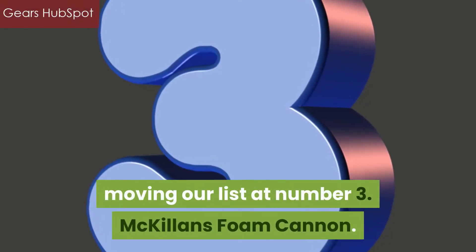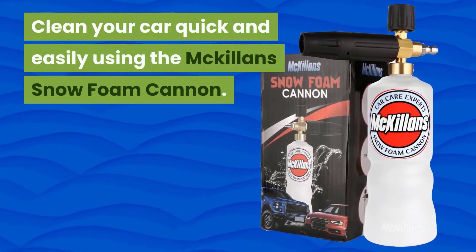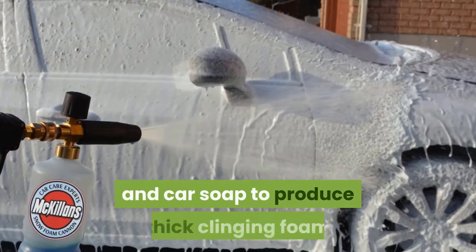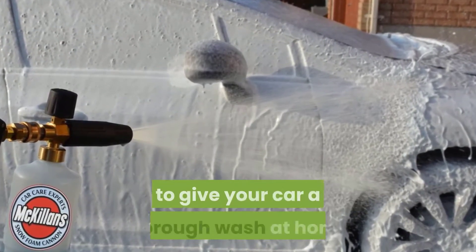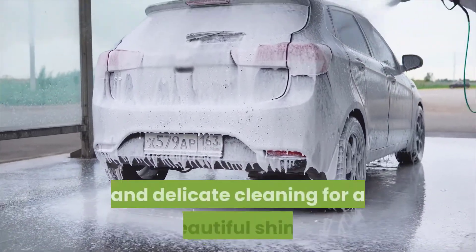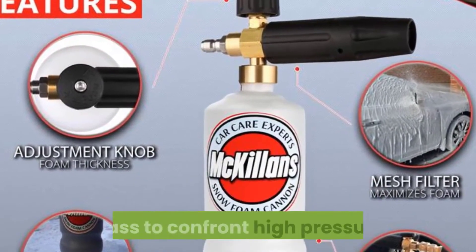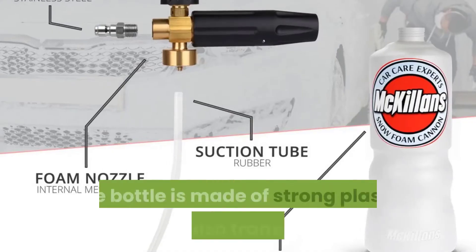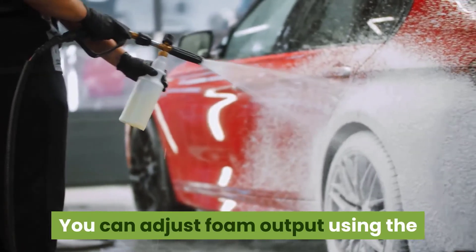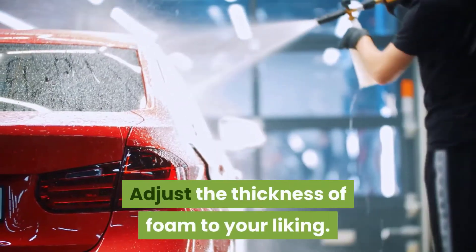Moving our list to Number 3: McKillen's Foam Cannon. Clean your car quick and easily using the McKillen's Snow Foam Cannon. The foam cannon uses a pressure washer and car soap to produce thick clinging foam to give your car a thorough wash at home. Its thicker foam allows your car's paint to get deep and delicate cleaning for a beautiful shine. The connectors are made out of high-quality brass to withstand high pressure. The bottle is made of strong, transparent plastic. You can adjust foam output using the control knob on top, and adjust the thickness of foam to your liking.